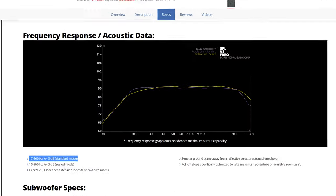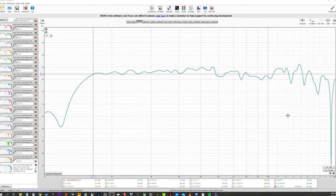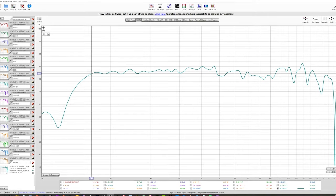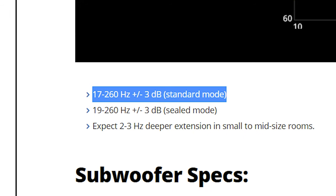I want to start by talking about the frequency response of the PB1000 Pro and what kind of response I get in my room. SVS lists the frequency response as 17 to 260 Hz, plus or minus 3 dB depending on placement and room size. Looking at my EQ response at my main listening position, I get really great response down to 16.5 Hz. That spot is the best subwoofer placement for my room, and it's where I place every subwoofer I review. 16.5 Hz is below the rated spec, but that's why they include the plus or minus 3 dB qualifier. A big factor in getting the rated response of any subwoofer comes down to proper placement and the room itself. If you're interested in using REW to determine best subwoofer placement, feel free to check out that video in the card above.